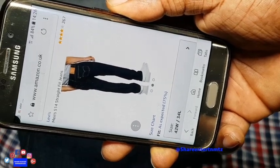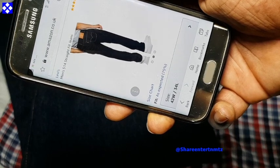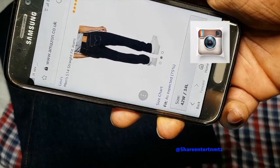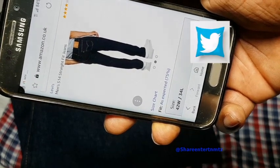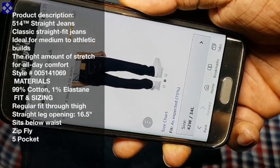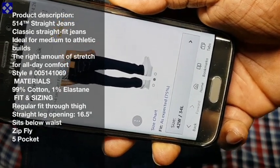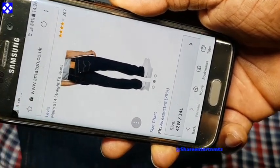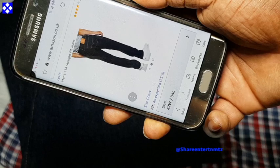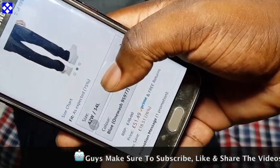I got these Levi's 514 straight fit jeans from Amazon. It's much more affordable to buy online than from Levi's themselves. I'm gonna show you how I put it together with a shirt, t-shirt, and things like that. So without further ado, let's get down to business.